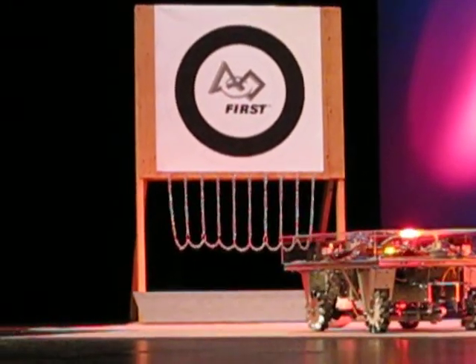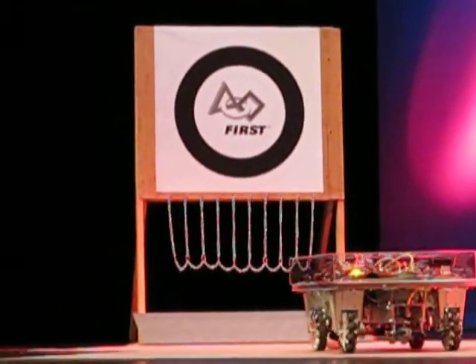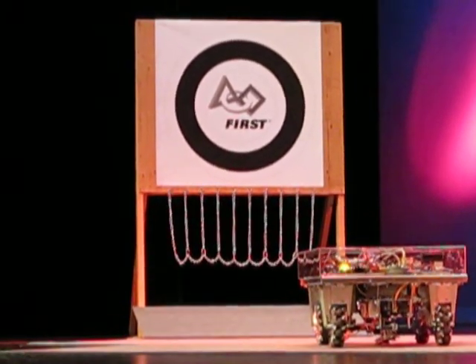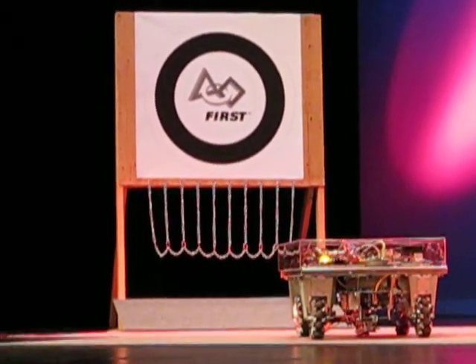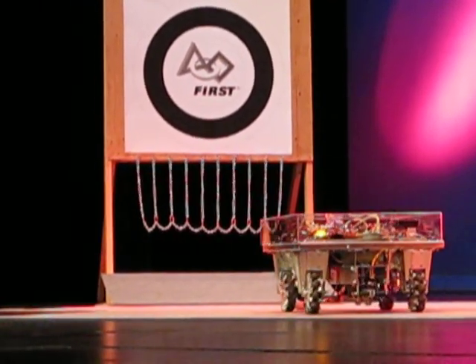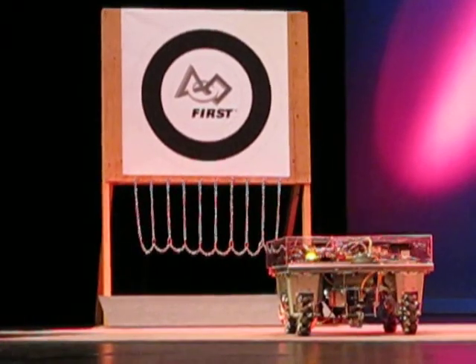which is the part that kicks the ball. And we have mechanum wheels which give us the ability to drive regular and strafe and also turn around whatever pivot point we want.